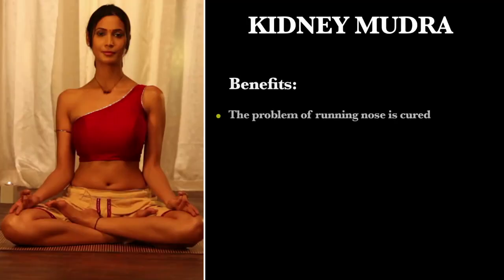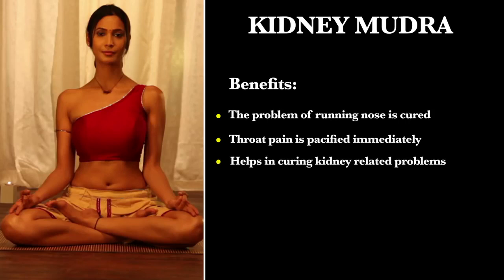Benefits: The problem of running nose is cured. Throat pain is pacified immediately. Helps in curing kidney related problems.